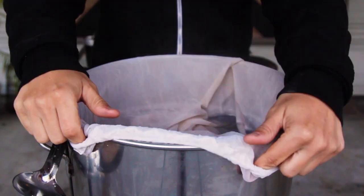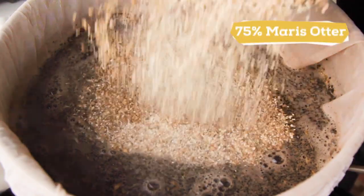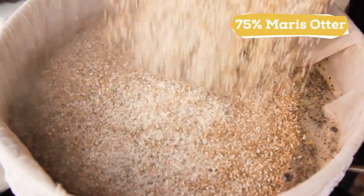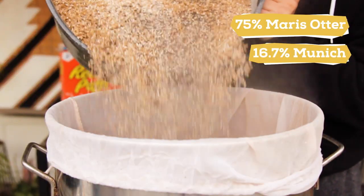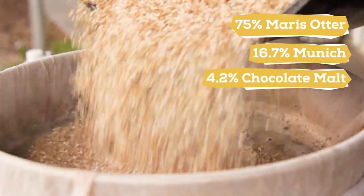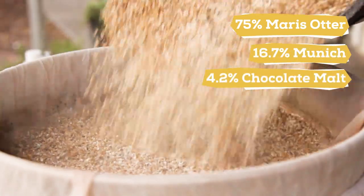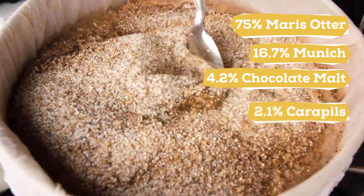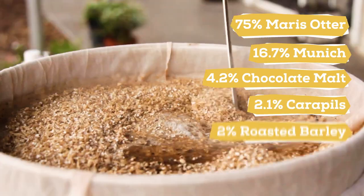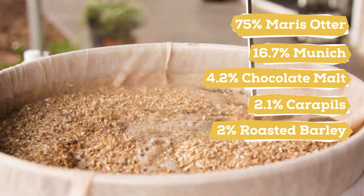Once the water is heated up, I add the grain bag, and next I'll add the grains. For the grain bill I have 75% Maris Otter for a good malty backbone, 16.7% Munich for a touch of malt complexity, 4.2% chocolate malt for added color and to play into the chocolate and roasty flavors, 2.1% Carapels for improved body and head retention, and 2% roasted barley for a deeper porter color and a touch of sweetness.